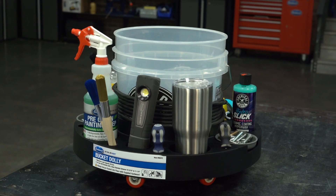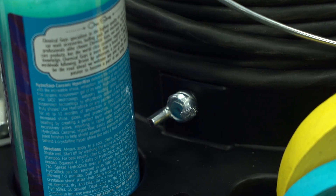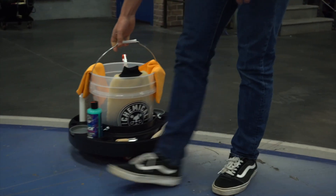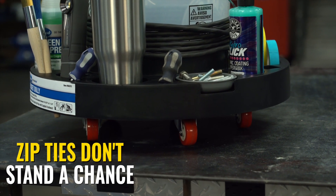You can set your bucket on the dolly and it'll hold an impressive 200 pounds. Lock your bucket into place with the three wing nuts and roll it around, no problem. The five caster wheels on the bottom easily go over cracks in asphalt, small stones, whatever.